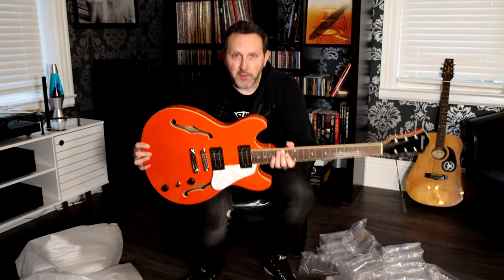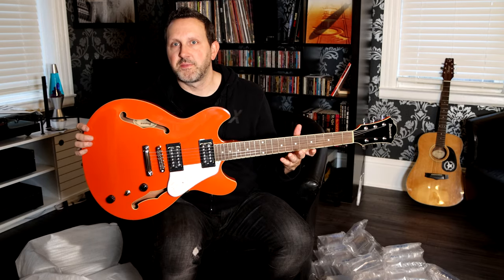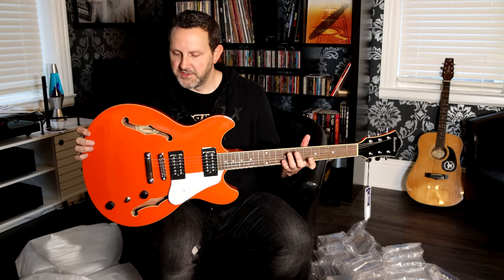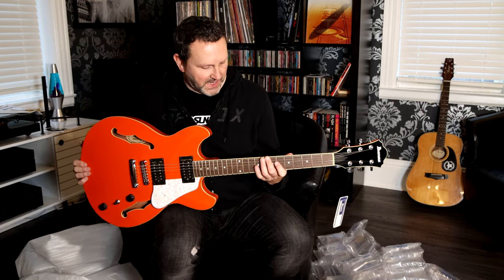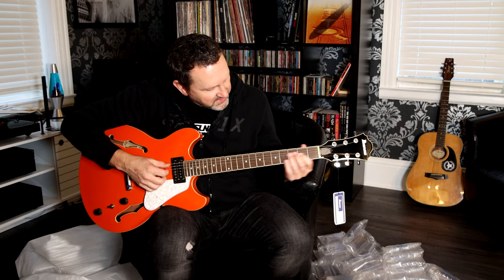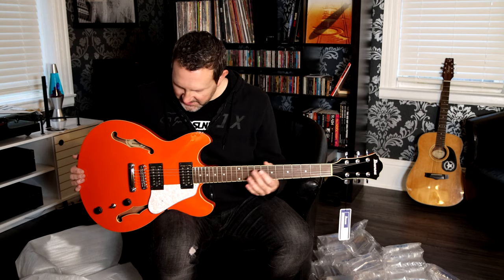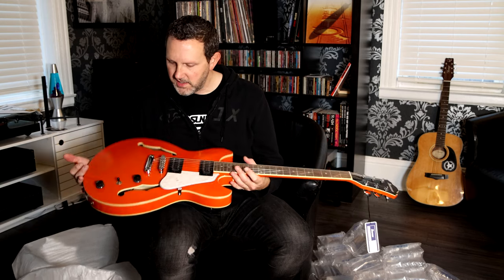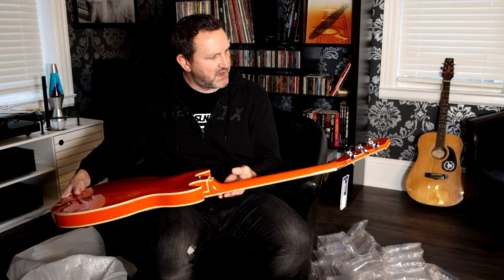For the price I paid for this guitar, it is pretty amazing, actually. This is $550 Canadian, and it's an amazing guitar. You get binding, a bound neck. It's not in tune — I'll have to tune it up — but the action feels pretty decent out of the box. Nice guitar.